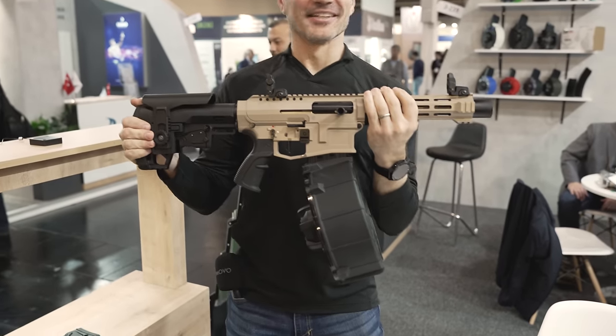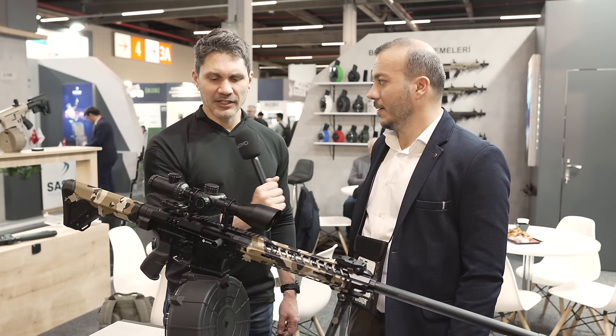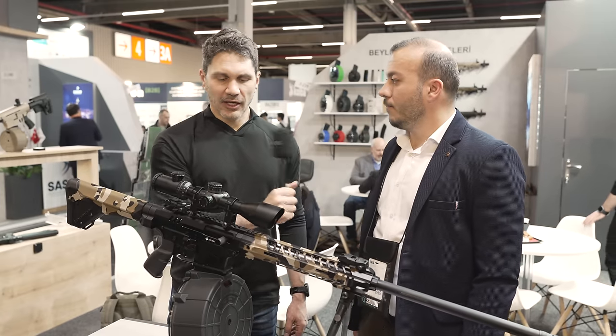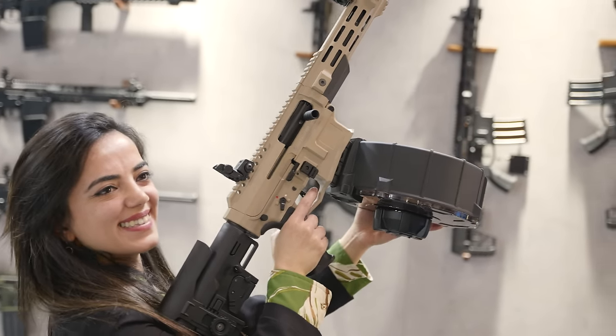How much does something like this cost? It costs approximately $160 retail. Is this something that's available in the United States? Yes. You can find it at Classic Firearms and other online stores as well.